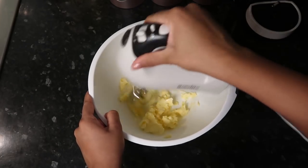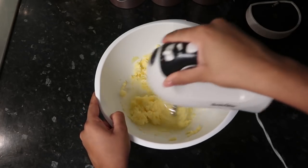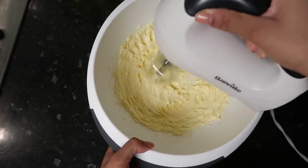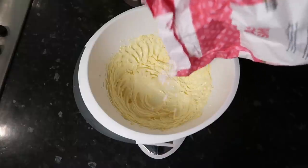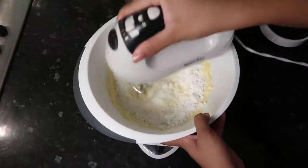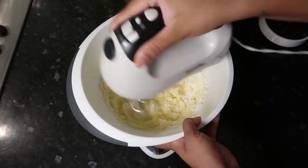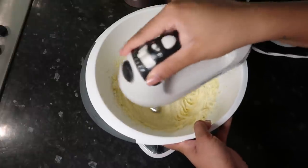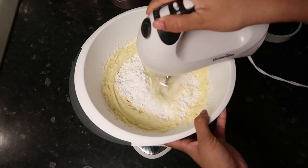Now onto our buttercream frosting. I've done this a million times on my channel but I'll show you guys anyway. This is 150 grams of room temperature unsalted butter — you want to get it light and fluffy. I whisk it for about five minutes or so, then I'm using around 400 grams of icing sugar which I split into two parts because it gets everywhere if you do it all in one go. As you mix it, you'll see it get a nice creamy consistency.